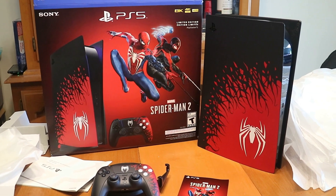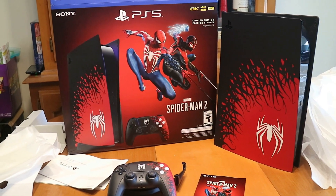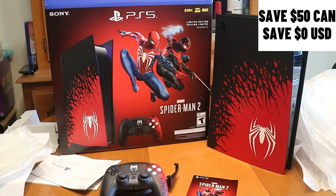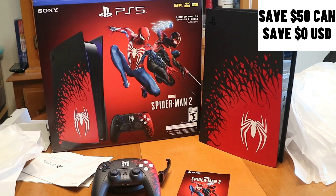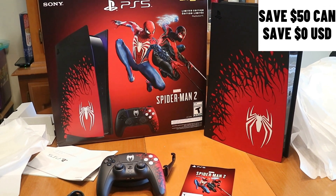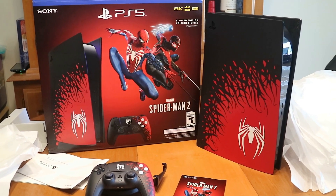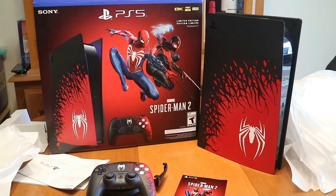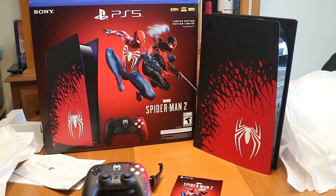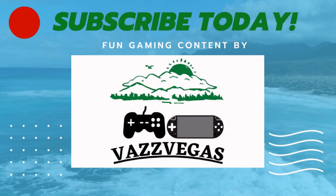So if you're gonna ask the question — was buying this particular limited edition a good value? I would say if you're living in Canada, absolutely. But if you're living in the US, not really. Let me know what you think in the comments down below. And like I said, you don't gotta hit that subscribe button, but if you could hit that thumbs up button for me I would greatly appreciate it. And like always, take care of yourselves and do what makes you happy.